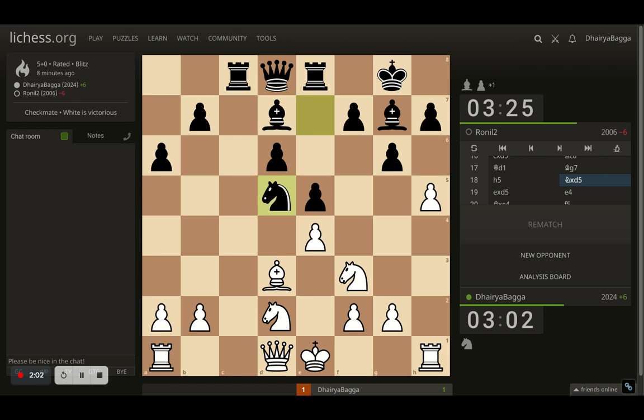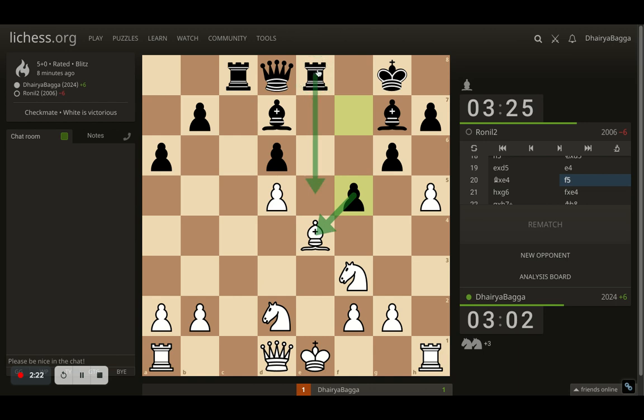Opponent sacks the knight — looked quite tricky at first, but I thought okay, let me take, because after that, pawn forward e4 is coming which will trap both my pieces. So I took the pawn with the bishop. Now comes f5 as expected, so opponent can simply take it with the pawn or the rook. Taking with the rook would be bad because I can take back with the knight, and opponent can take my b2 pawn as well. Lots of stuff hanging — there's a pin as well — I can't really do much about it.